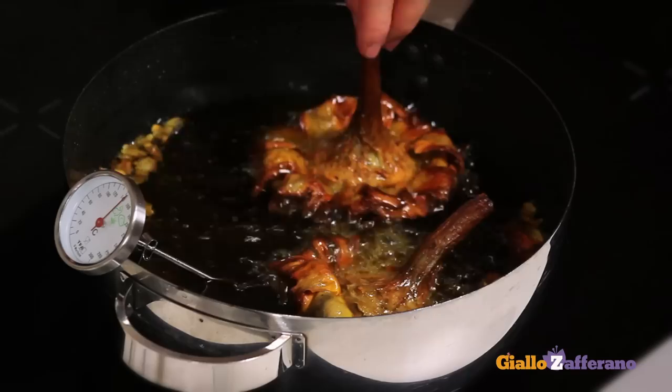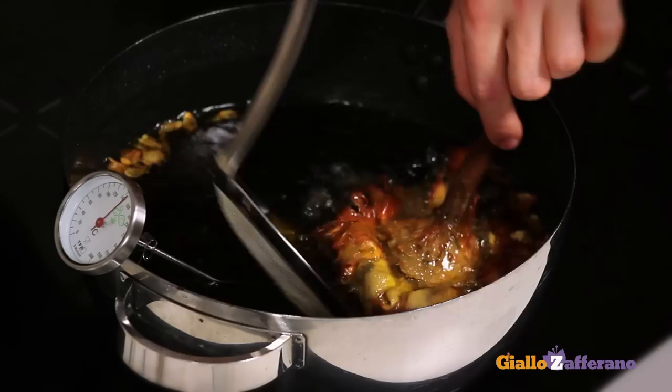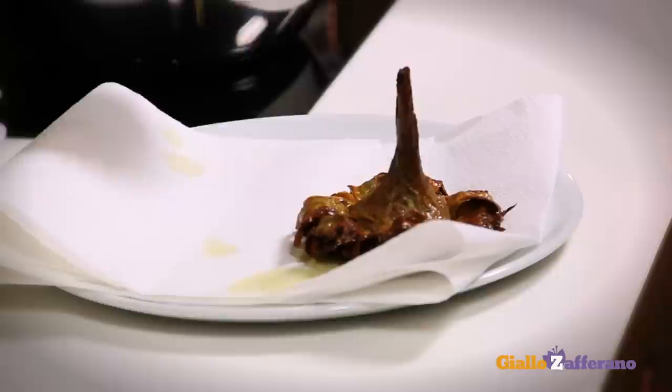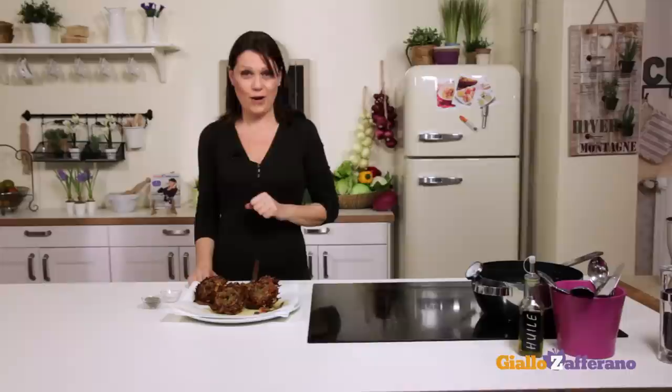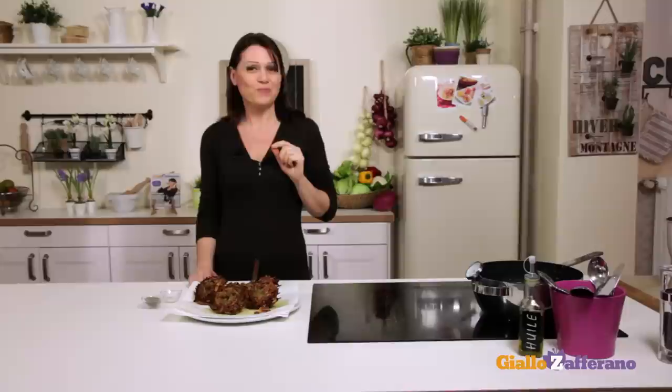Now drain the artichokes and repeat with the others. While you are frying, drain the artichoke leaves that have fallen off with a slotted spoon — they taste like potato chips, so they are excellent to eat. Now let's see if they taste as good as the original ones. Yes, they do. Enjoy your Carciofi alla Giudia!